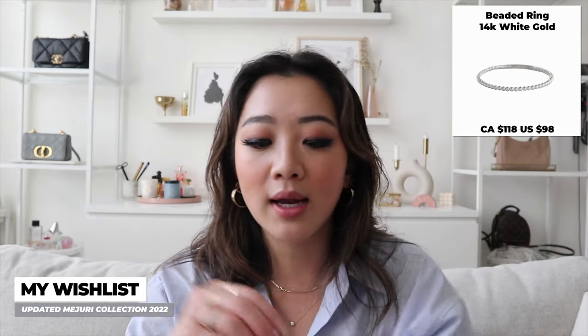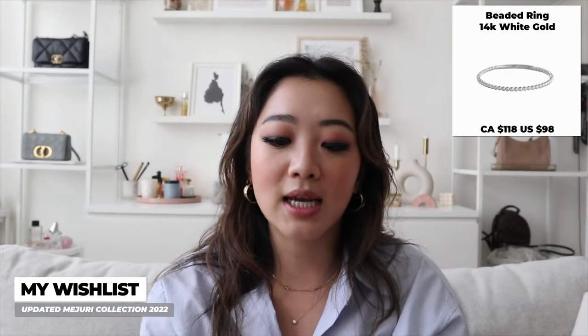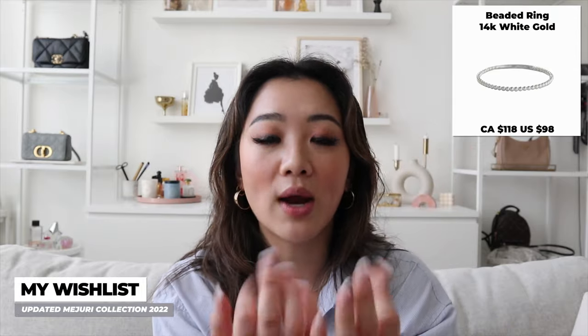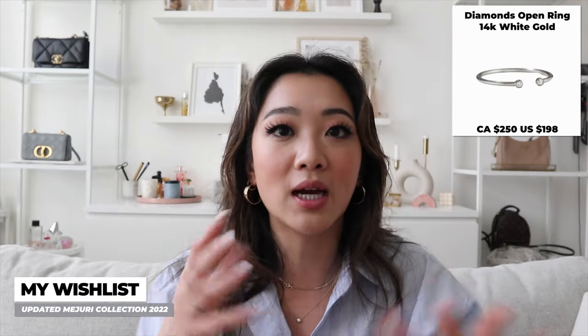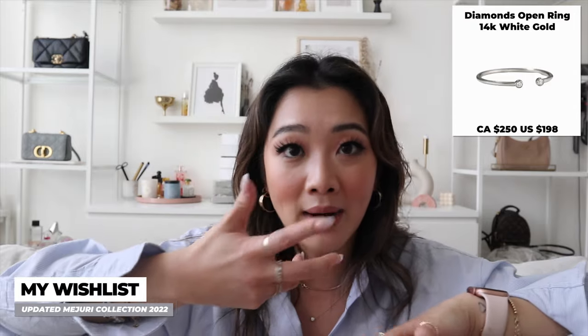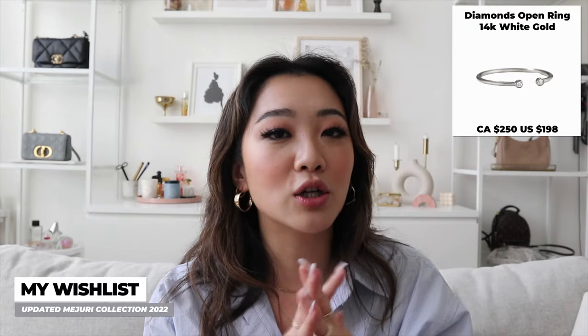That's pretty much everything I got from Majuri since the last time I made this video, but I'm going to go through some wishlist items. The first is that I really want a couple more white gold items — specifically the beaded ring. It's very similar to the caviar ring, but instead of diamonds it just has all these spheres connected around. They have a yellow gold and a white gold version, and both look great. They also have an open diamond version, so I might end up going for that one — because if I want the look without the diamond, I can just turn it around. It's a very nice dainty yet statement-y piece.